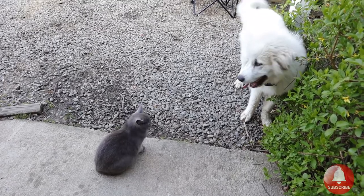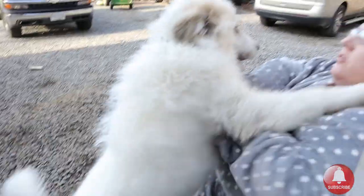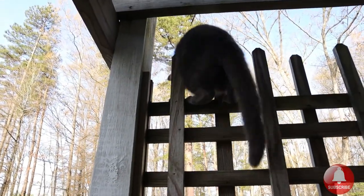I don't think Hazel missed you as much as we did. What did you go do? What are you doing, cat?